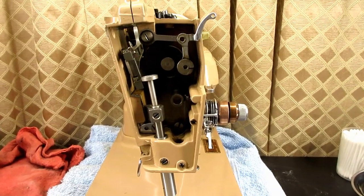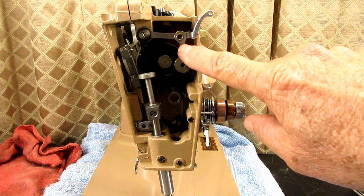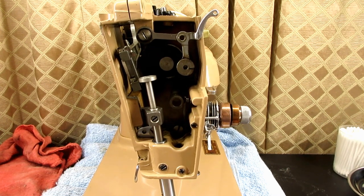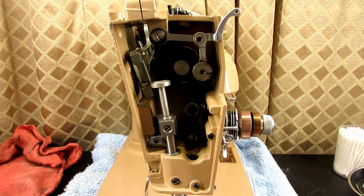This is Andy Tube and in this video I'm going to show you how to remove and reinstall the needle thread take up lever system. This is on my Singer 403A. This process is the same on many Singer models — all of the Slant-O-Matics and many other classes, 300s, 400s, and so forth. It's the same kind of principle here.